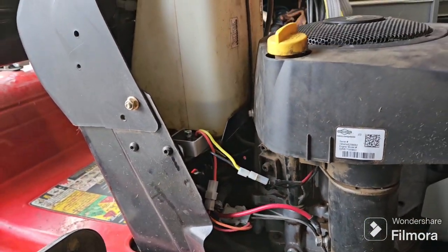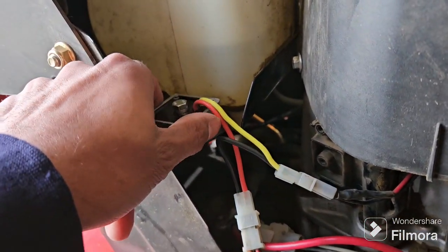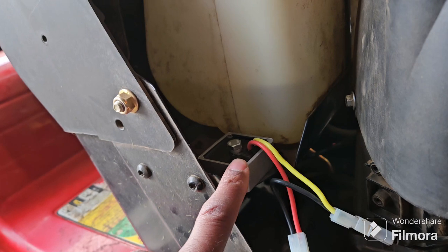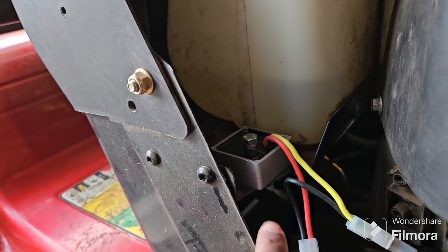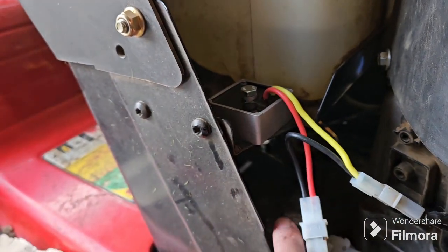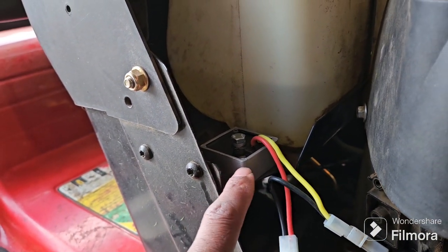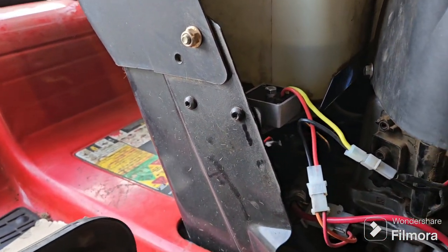So I got it installed. For the install it's pretty simple — just plug and play on the wires. The body does need to be grounded, so I took some sandpaper, scuffed up underneath there, then drilled a hole and put a bolt through. I took the multimeter and checked for continuity between there and the negative terminal, which was good.